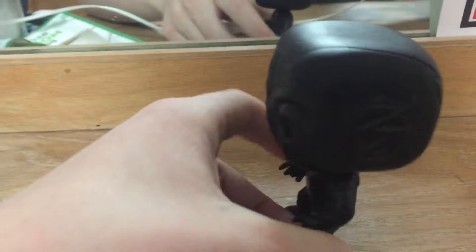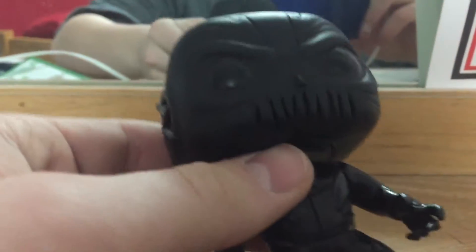So this guy has a lot of features. As you can see, there's a lot going into this figure. First of all, the head — you can hear that if my camera picks it up. The eye sockets look really good, and then like a flash effect when you do this.